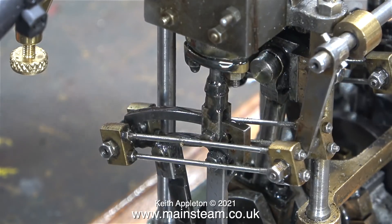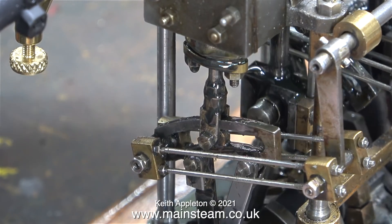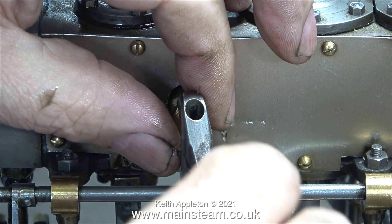All this will be corrected in the fullness of time when I start working on the engine for real. For now I refitted the blanking plug in the intermediate steam chest and as usual I used some Loctite 542 thread sealant. Then using my Barco spanner I firmly tighten the plug in place.